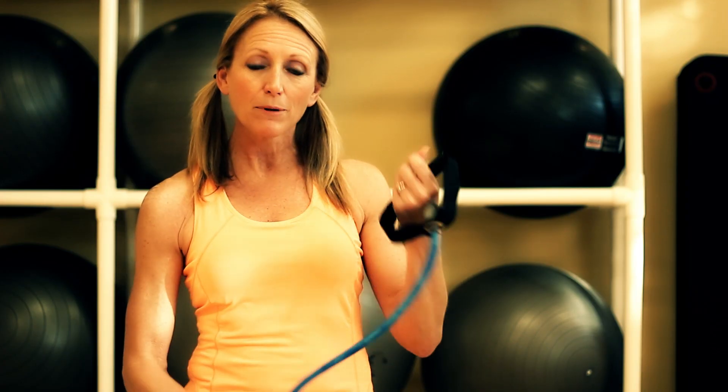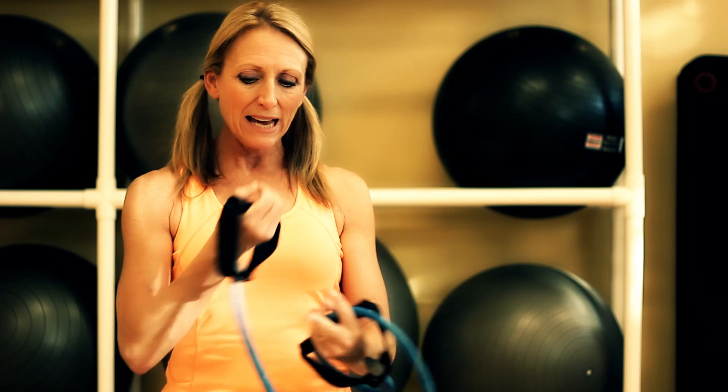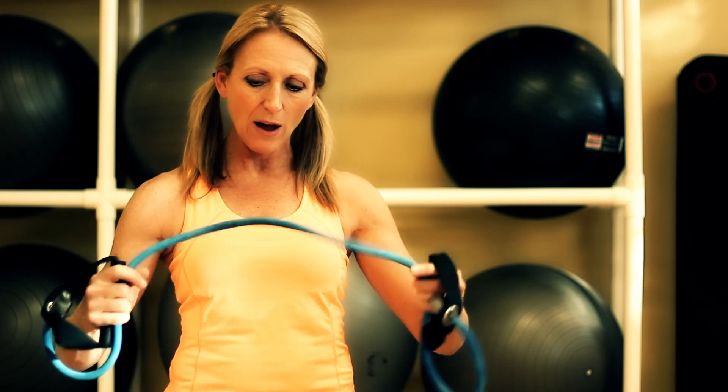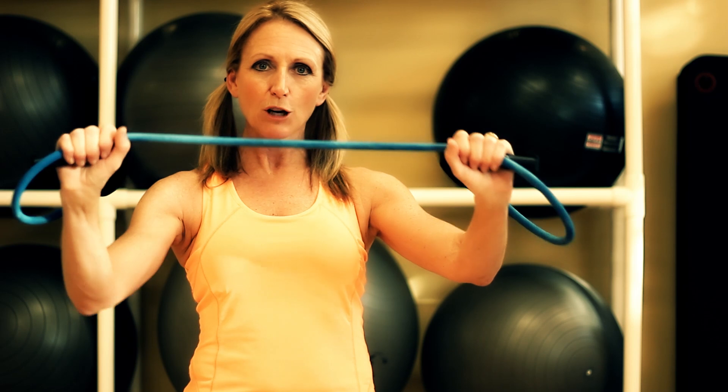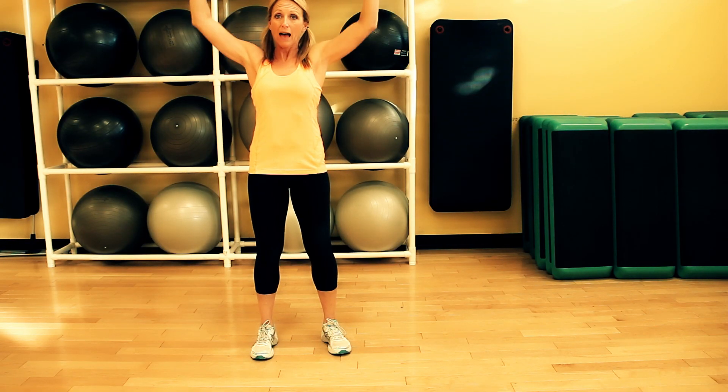A way to train to be able to do pull-ups is to use one of these exercise bands. Holding onto the handles, make a nice big loop around your hands so that you have about a foot or a little bit longer of tension in between your hands. Then reaching that up, you'll pull down as if you were doing a lat pull-down.